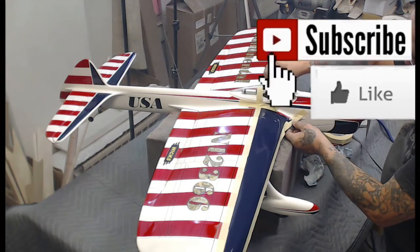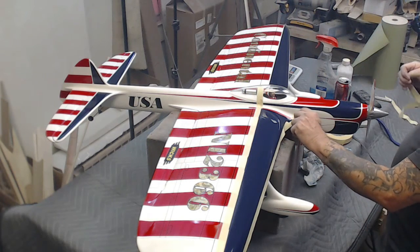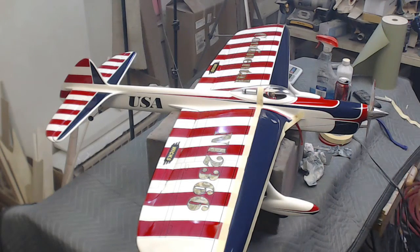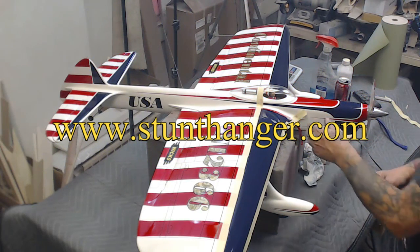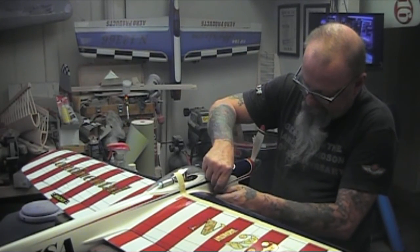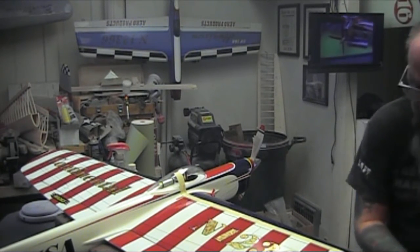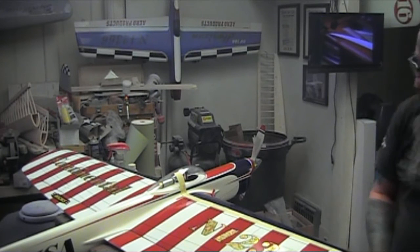Make sure you like, subscribe, share, and make sure you're a member of Stunhanger. A couple of drawings going on — Stunhanger has the birthday giveaway that'll happen next weekend. I'll draw that — that's for the Agile Arrow. And then come the 15th of next month we'll give away Ruggiero Freddy's timer. It'll cost you nothing to enter — just go on Stunhanger, be a registered member, and make a post on that thread and you're entered into the drawing.